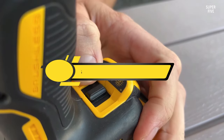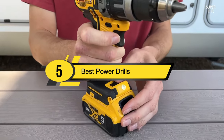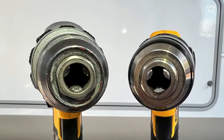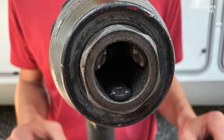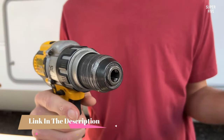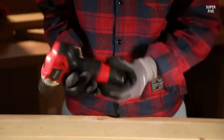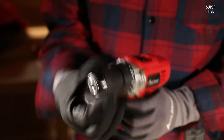Hi everyone, today we're going to take a look at the 5 best power drills on the market for this year. First we're going to show you our 5 best picks, then we'll talk about what you should look for before buying a power drill. You can find timestamps and links to all the products we mention in this video down in the description below. Let's get started.